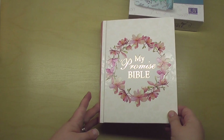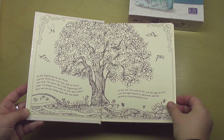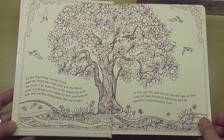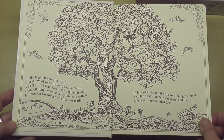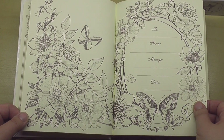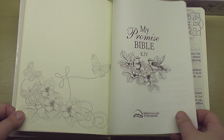Let's just take a peek inside — I'll do a more detailed review after I've had a chance to use this Bible a little bit. It feels like it's good quality. Here's the inside cover art — it looks like we've got a really pretty tree with some birds. 'In the beginning was the word and the word was with God and the word was God. The same was in the beginning with God. All things were made by him.' In him was life and that life was the light of men. That's awesome. I'm really excited to have a KJV journaling Bible. I work a lot in the ESV and NLT, so I'm looking forward to this. The art in this so far is quite beautiful.